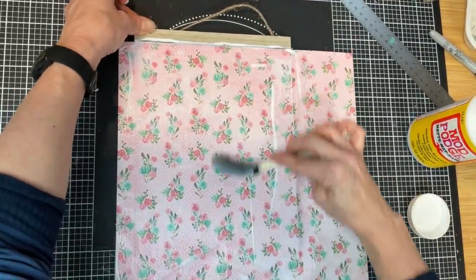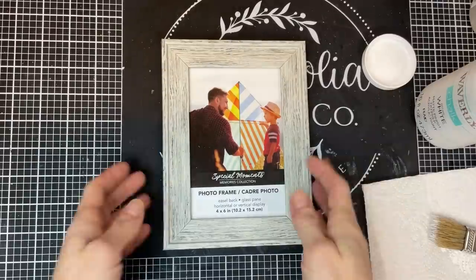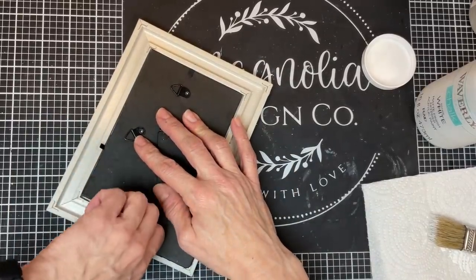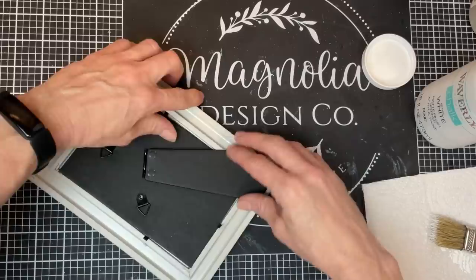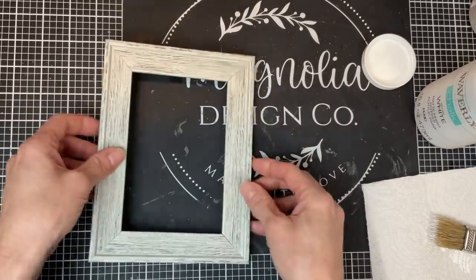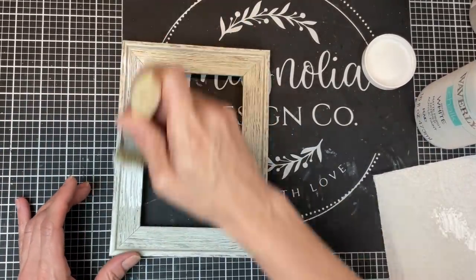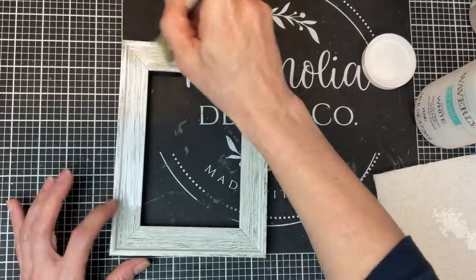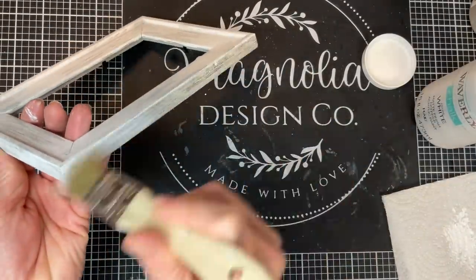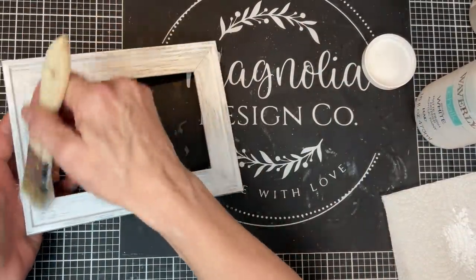While the pennant sign dries, I take the little picture frame — I liked this one because it had a wood grain look, though it is plastic. We remove the backing, paper, and glass since we don't need any of those. Then taking my white chalk paint and a chippy brush, I dry brush some white over the frame to lighten it up from its grayish color and set that aside to dry. You could do a layer of mod podge over it to make sure the paint doesn't scratch off.